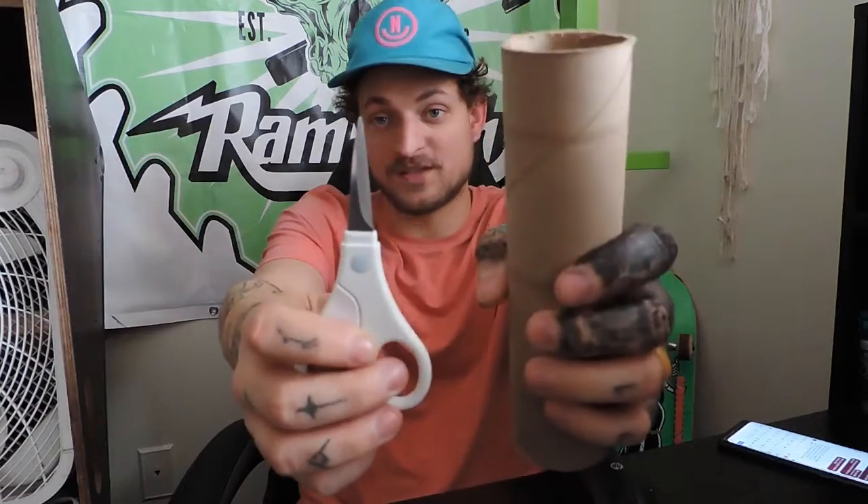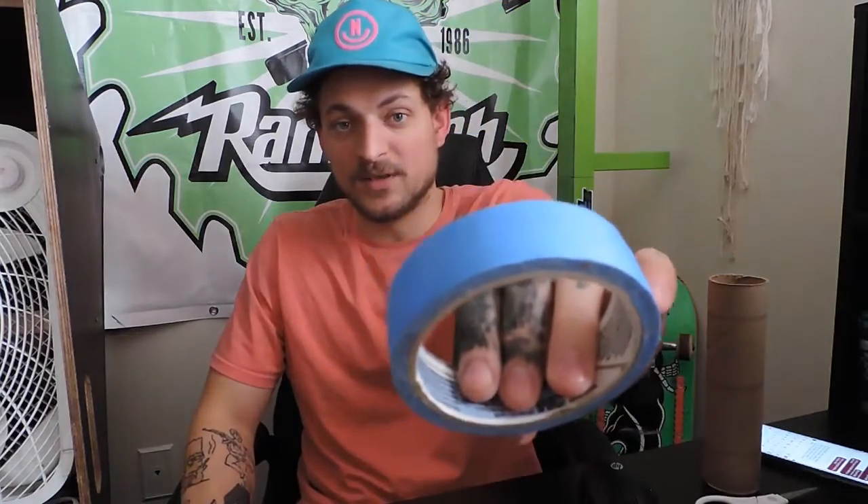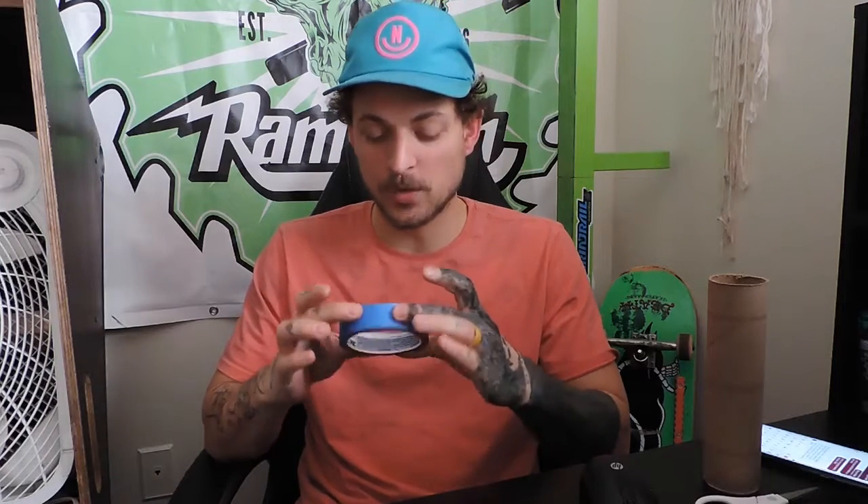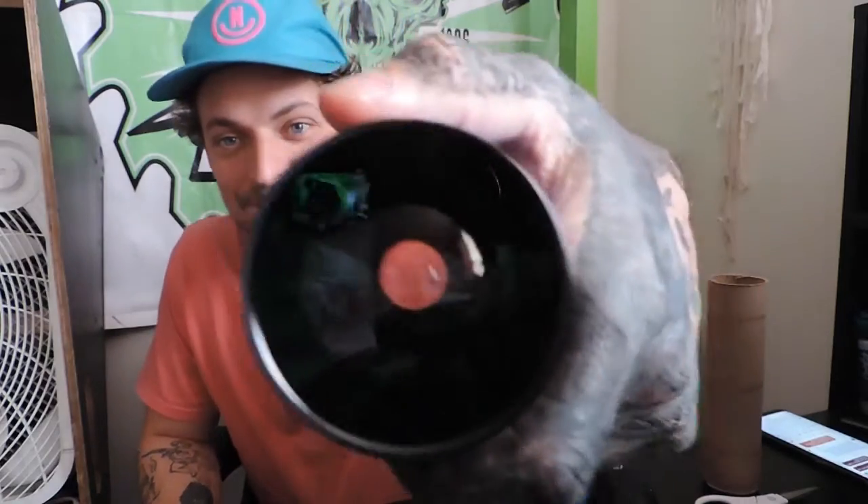You'll need a pair of scissors, preferably something sharp enough to go through this cardboard tube because it is actually a pretty solid piece of cardboard. You'll also need painters tape — you can use any kind of tape, but I prefer painters tape because it's a papery material and can easily be molded and shaped using paper mache type methods to make the mold better. You'll also need the lens you're going to use.